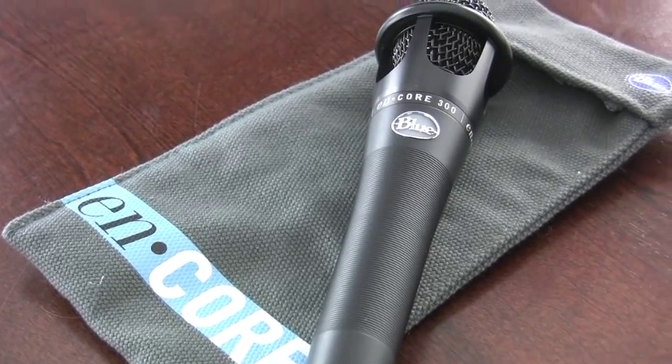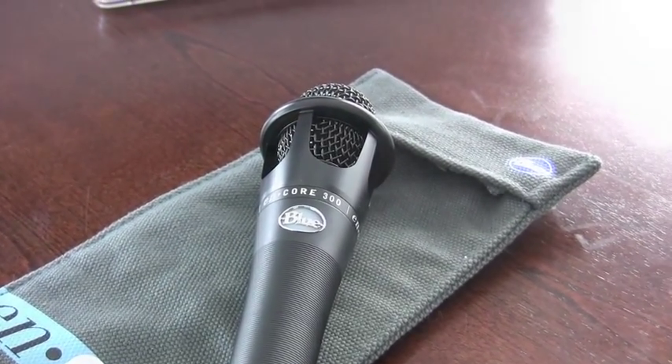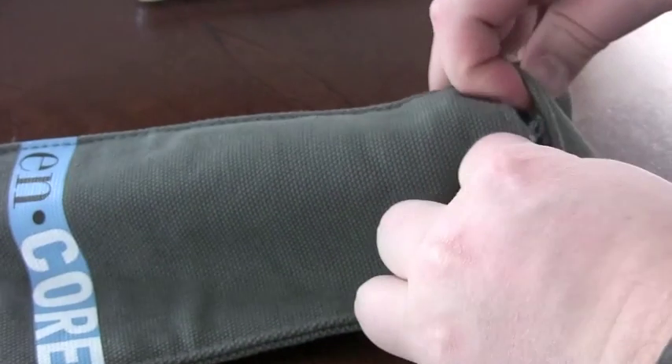The Blue Encore mics come with a canvas case that's actually felt-lined inside, which really helps protect the mic, keeps it from getting scratched up, and also even cleans the mic when you're putting it in and out of the case.